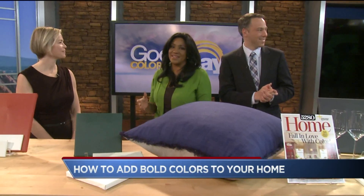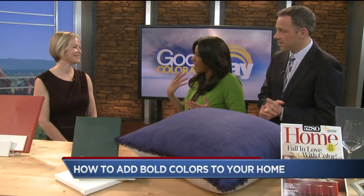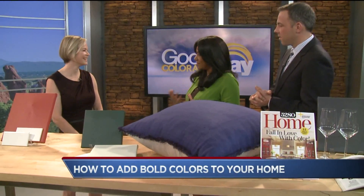Today is the first day of spring and for many it means time to not only spring clean but update your home and get it ready for summer. It's a great excuse to redo a room. Well this year bold colors are back in style and Dana Pritz from our partners at 5280 magazine is here to show us how to actually do it right, because there's an art to this.